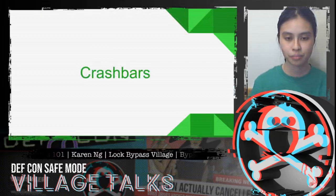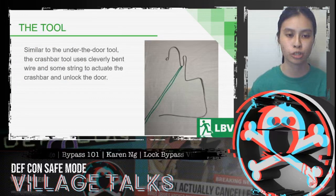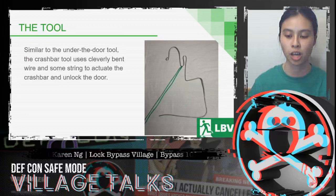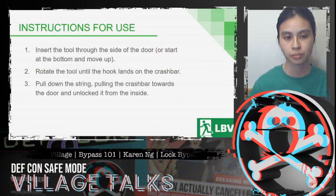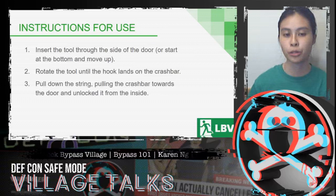Next is crash bars — not to be confused with push bars. The bar across the crash bar pushes down and unlocks the door. The tool is very similar to the under-the-door tool: the wire is cleverly bent and, with some string, used to actuate the crash bar and unlock the door. The requirement is a crash bar on the other side and enough room beside the door to fit the tool. Insert the tool through the side of the door, rotate the hook until it lands on the crash bar, then pull down on the string, which pulls the crash bar towards the door and unlocks it.